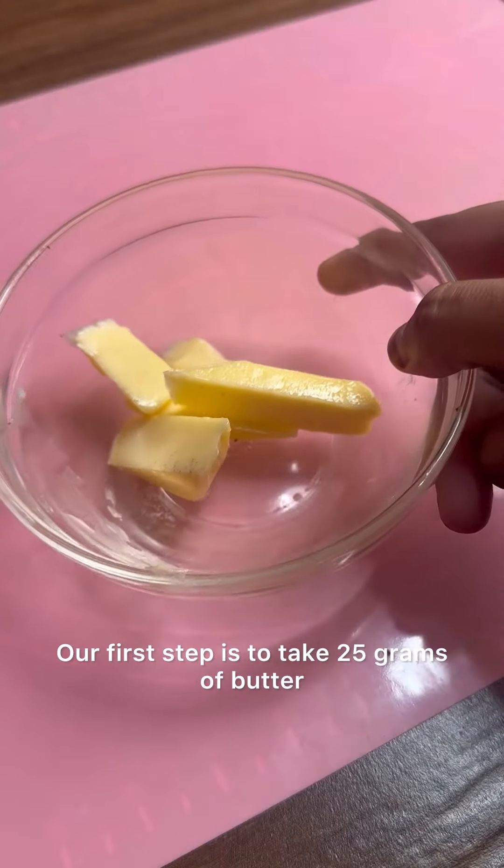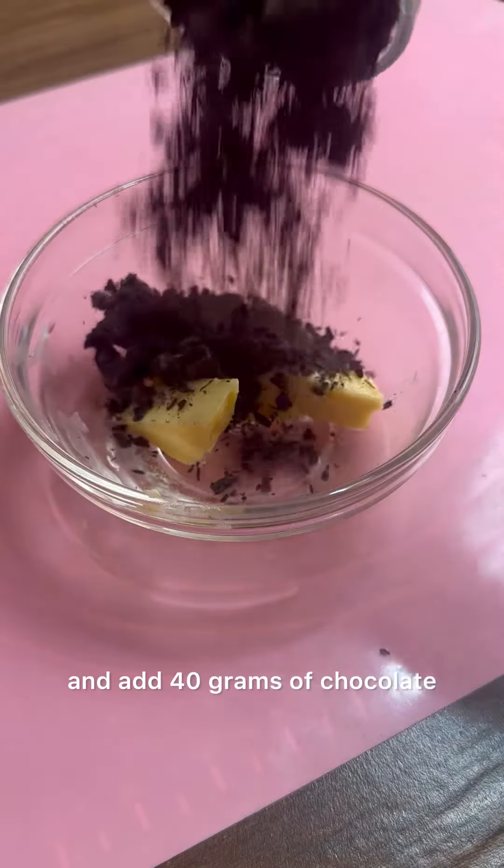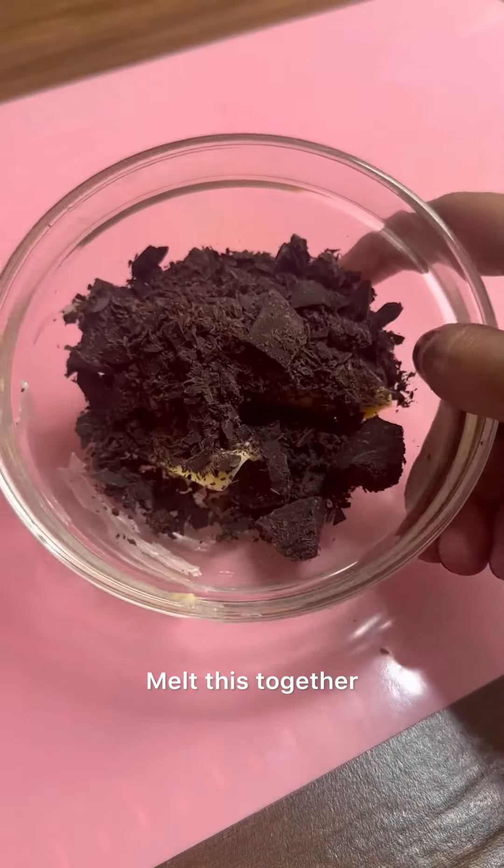Our first step is to take 25 grams of butter and add 40 grams of chocolate. Melt this together.